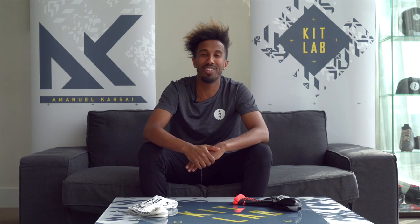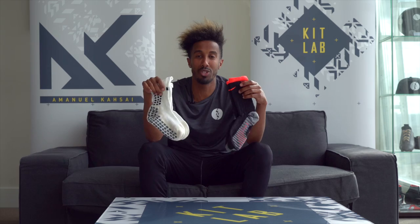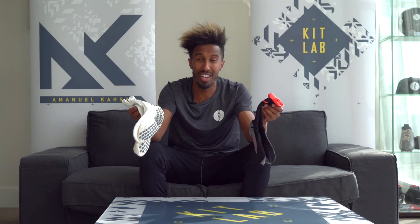Inside the lab with your boy AK, and on today's episode of Kit Lab we've got two types of performance socks going head-to-head: the True Sock versus the Nike Grip Sock. We're going to find out which one is actually better on pitch.